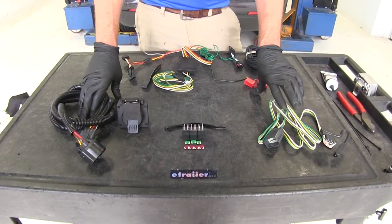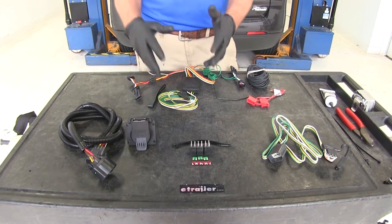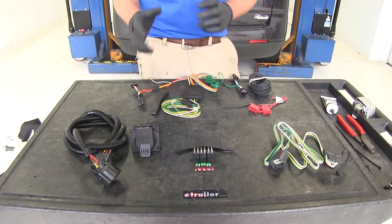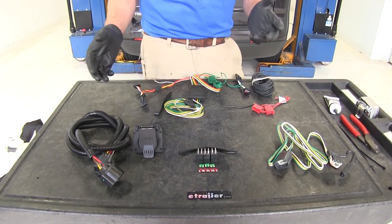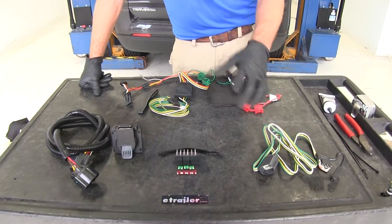A nice thing about all of our wiring kits is that they're not going to draw power through the lighting system, so it's going to protect our vehicle from any kind of shorts that we might have in the trailer.